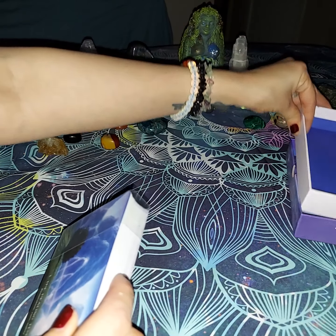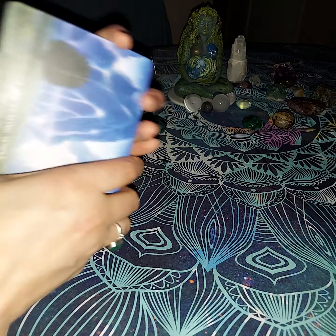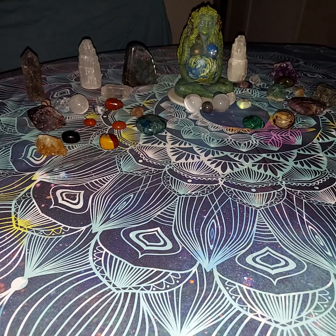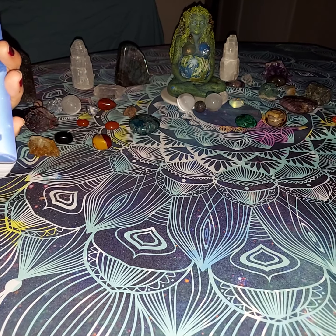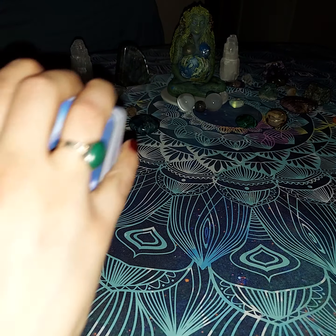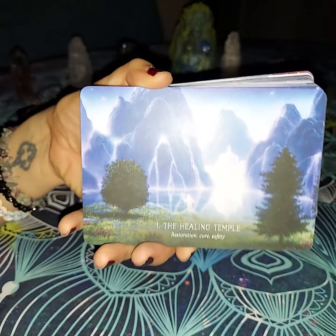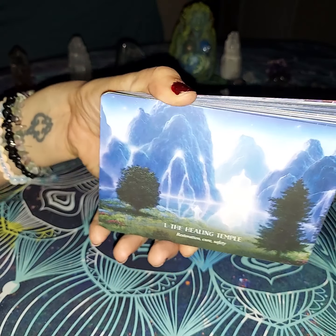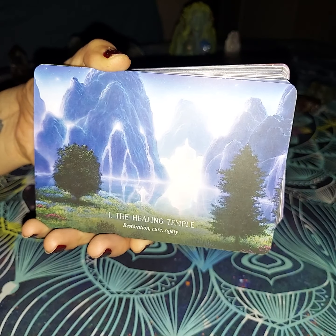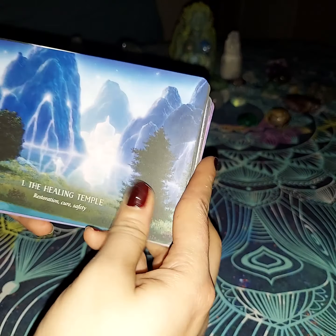We'll get the cards out and take the plastic off. So we're going to start with card one. I do like the ones where they are turned sideways sometimes — it does remind me a lot of a postcard and I think it's very pretty. These are also very beautiful colors. Right away we have the Healing Temple — restoration, cure, and safety. That is going to be the Healing Temple.